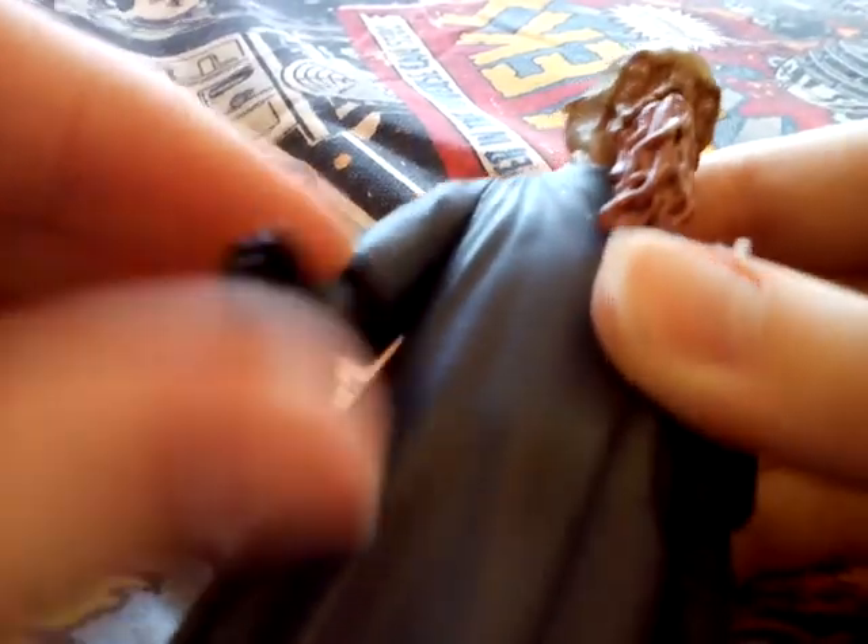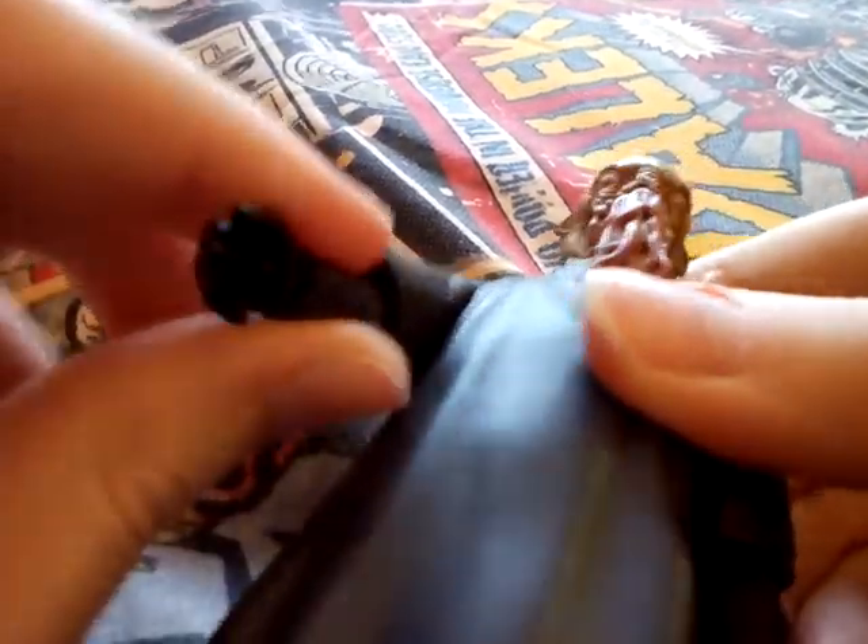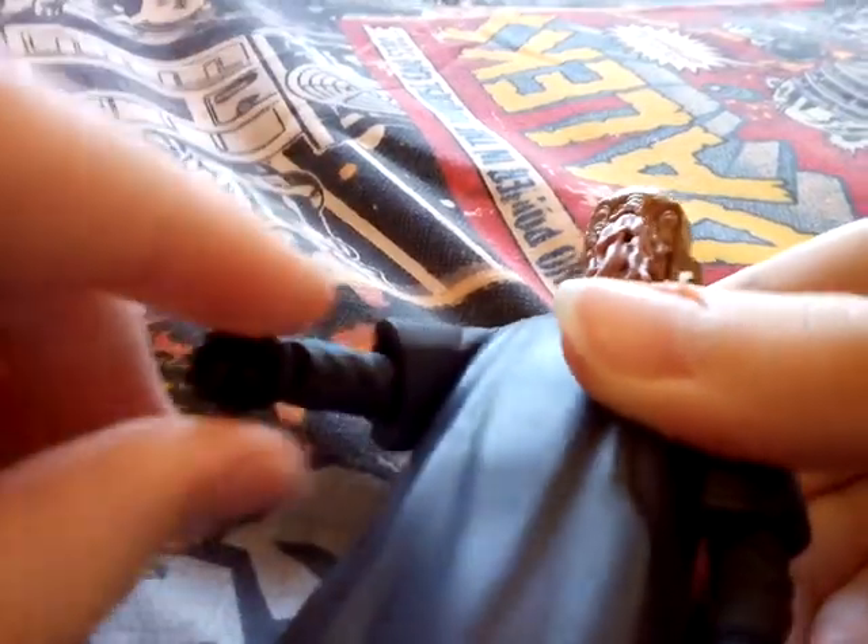I'll take it out now and get into articulation. The head on this figure, unlike the other figure, can do a full 360 degrees. There's also a full 360 on the arm. You can bend at the elbow a little bit, and there's full articulation at the wrist — though for some reason my hand is a bit loose on this figure.